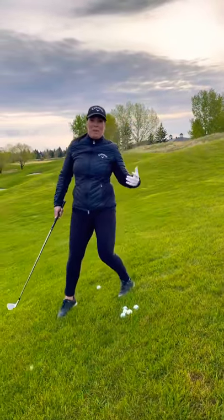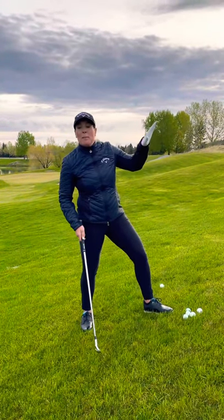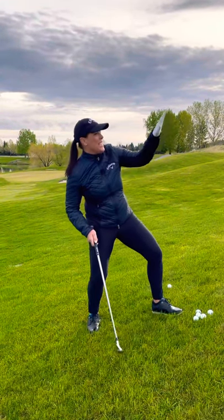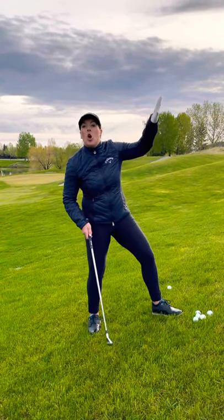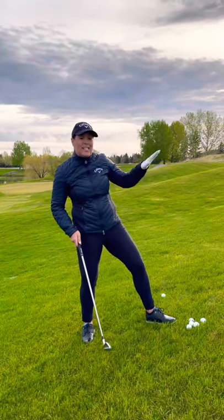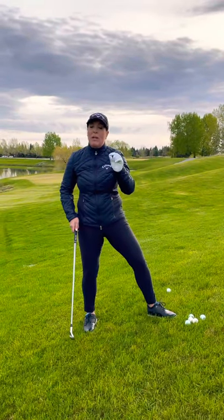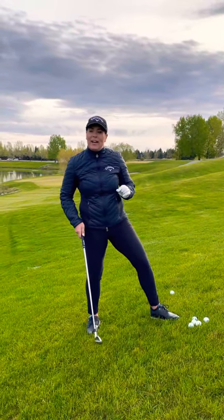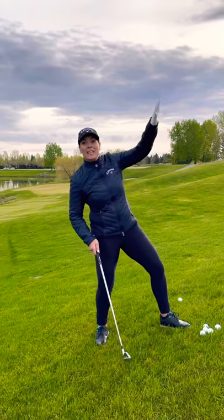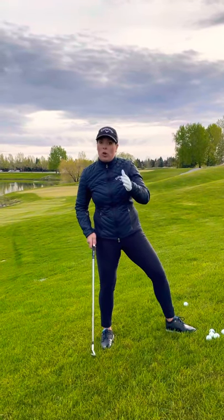Let's start with the easiest one, in my opinion, and that is the uphill lie. The uphill lie is great because you get to use the loft, or the angle of the hill, and that's going to help launch your ball in the air. Because the hill is going to help launch the ball, you need to take more club. For instance, if you hit an 8 iron 120 yards, on this shot you're going to want to hit a 7 iron because the hill is going to make it go higher and not travel as far. So take at least one more club.